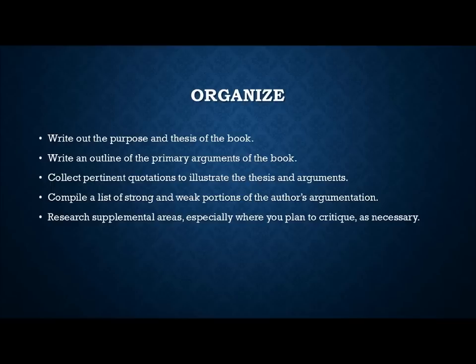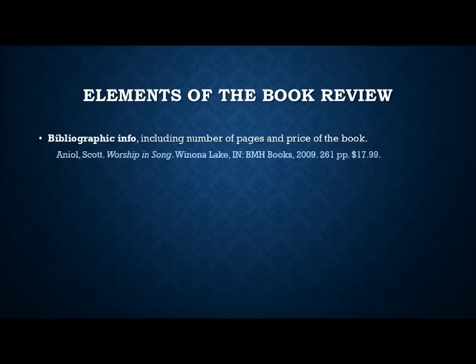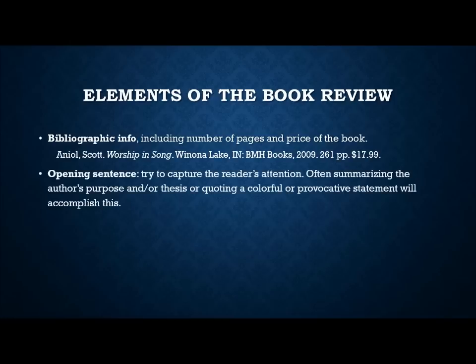Writing the book review should come fairly easily if you've done that preparatory work. What are the elements of a good book review? You begin with basic bibliographical information — just like a bibliography: author's name, title, city, publisher, date — and also include page count and the price of the book. Look on the publisher's website for the retail price. This information is for someone who hasn't read the book; it's helpful for them to know whether they want to buy it.